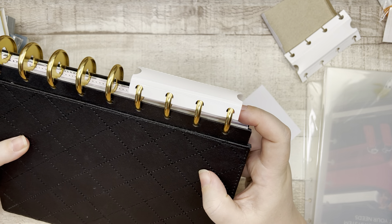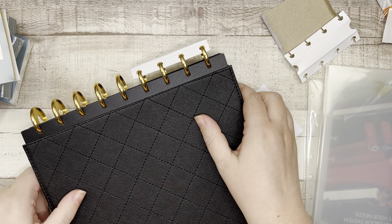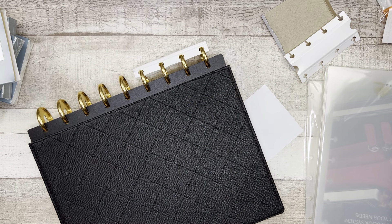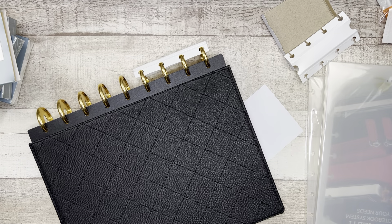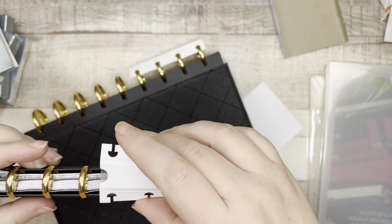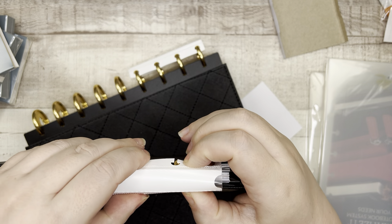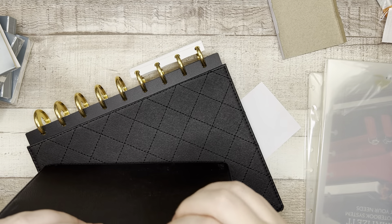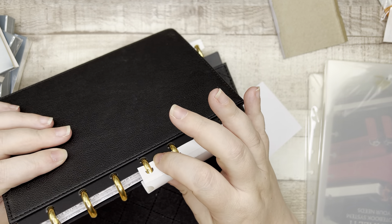So this is on HP classic discs. You're not going to want to use this on expander discs. Let's see if it works on mini discs. Mini discs are going to be a little too small, I think. Yeah, you're not going to want to use these on the mini.